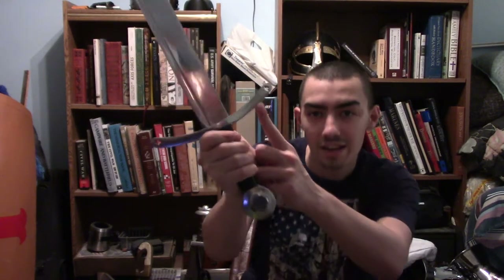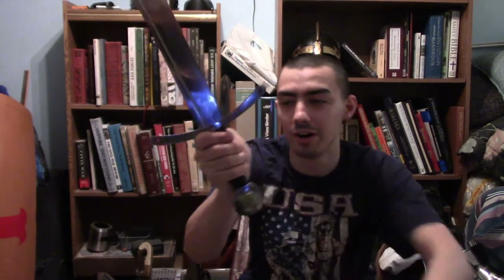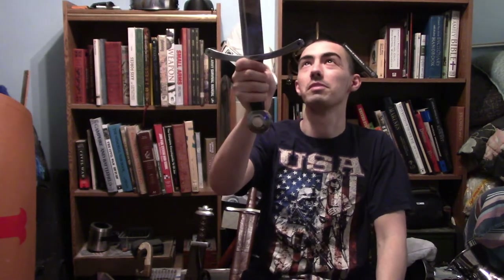Anyways, this sword by far is incredibly badass. I do like the fact that they added some Christian crosses through the guard, which make it feel more of a medieval sword.